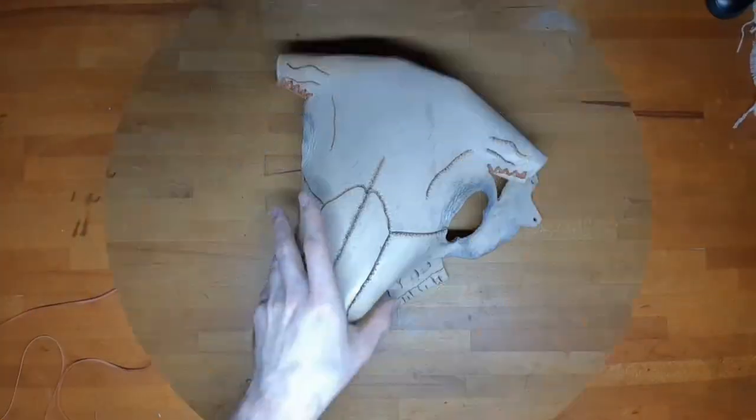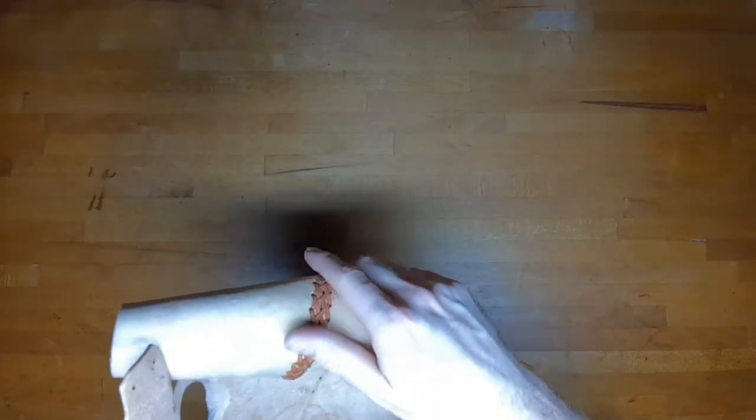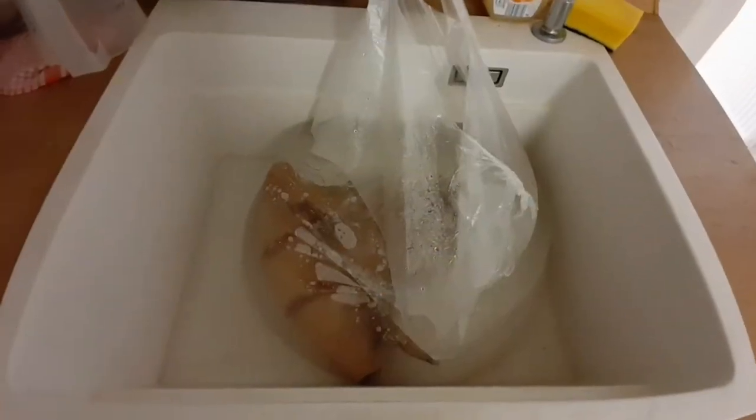I use leather bands for sewing, which is not completely necessary but I decided to go for it since it looks quite nice. For hardening, I put it in hot water — 50 to 60 degrees Celsius should be fine — for 5 to 10 minutes.